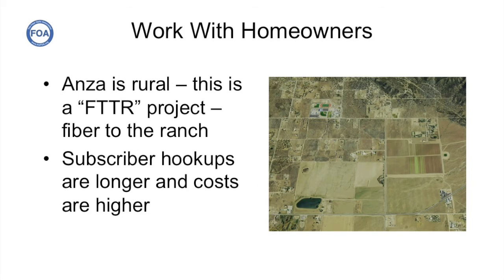We dubbed this project Fiber to the Ranch, because as you can see in this aerial view of downtown ANSA, it's mostly very large farms and ranches and not a lot of densely packed population. This means that subscriber hookups are longer and costs are higher, but that's a consequence of any kind of rural fiber to the home system.